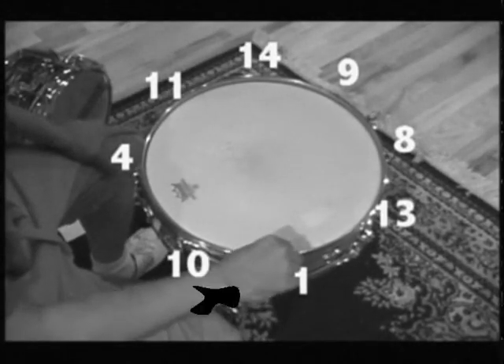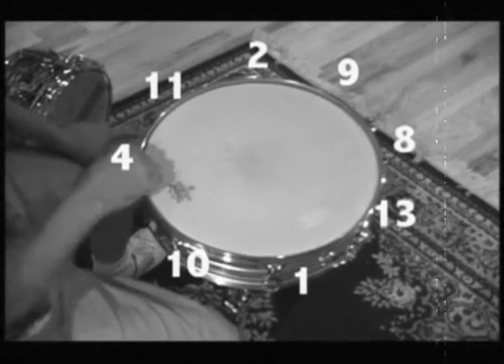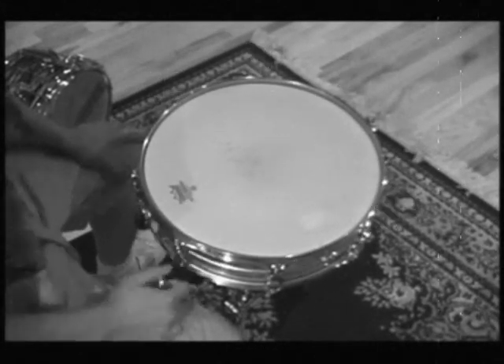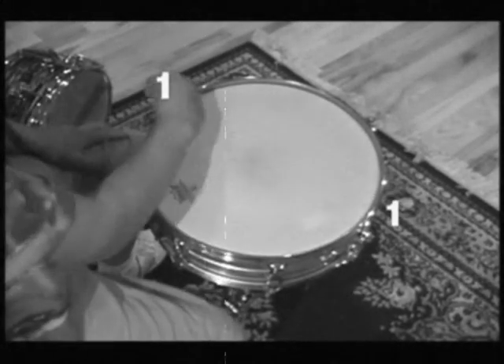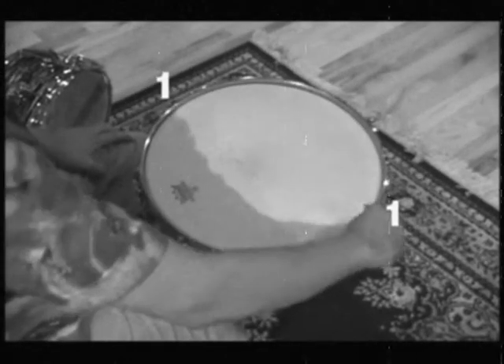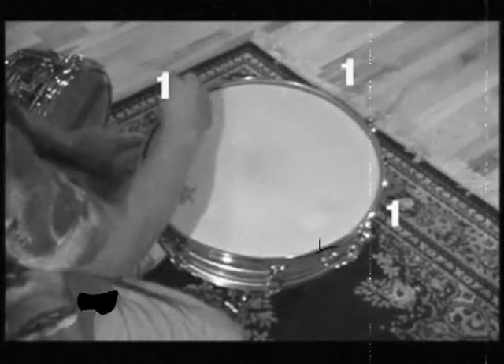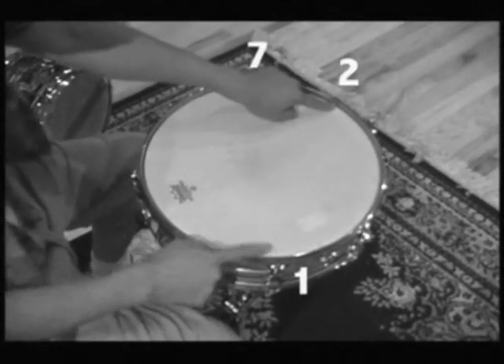Start at one and go to two, five, three — the best way to do it is like this: do seven and one, and then two and five.